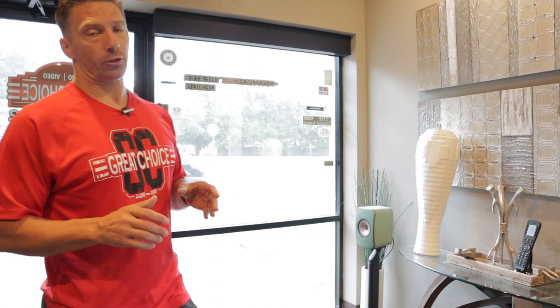Hey guys, this is David Truett with Great Choice Audio Video. Today I'm super excited to show you the Screen Innovations indoor shades. One thing that's special about their shades is that they can be totally wireless or wired. There are multiple ways to control the shades and three different types: a light filtering shade, a sunscreen shade, and a blackout shade. What we have here in our showroom is a dual shade.